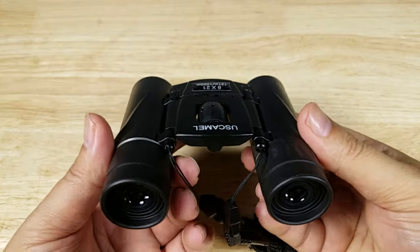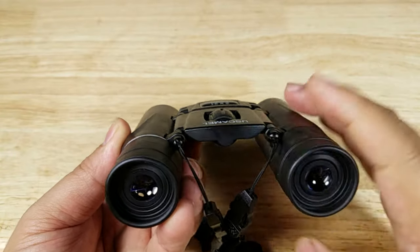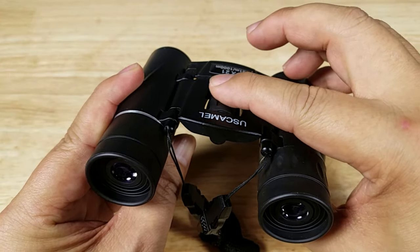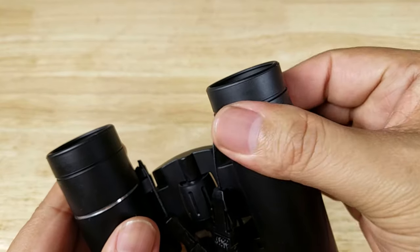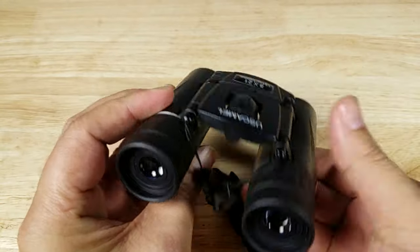To properly focus this pair of binoculars, first close your right eye, open your left eye, look down the barrel, and adjust focus with the center knob. Once that's in focus, close your left eye, open your right eye, and use the diopter to focus your right eye. Once they're both in focus, you'll be set to use these.